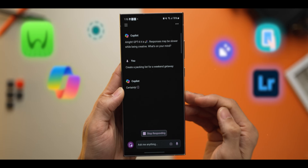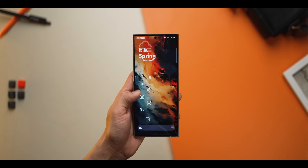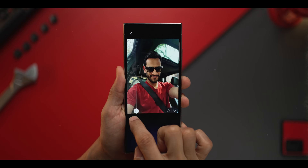In this video, I'm going to share apps with you that add more capabilities to your already capable Galaxy S24 Ultra and make it much more useful than you ever thought of.